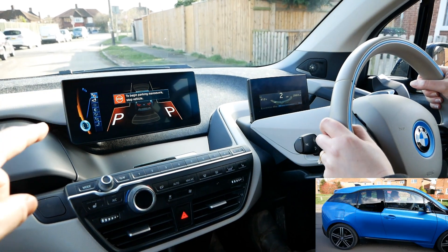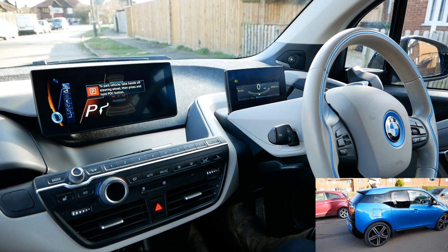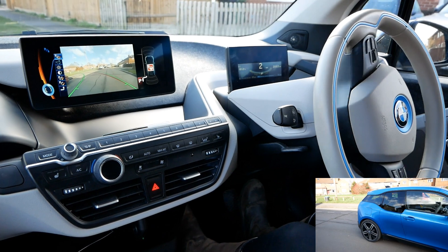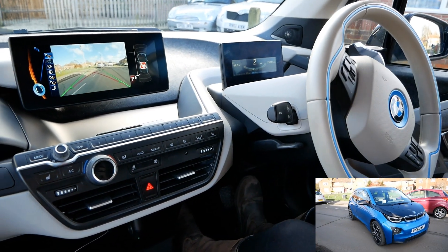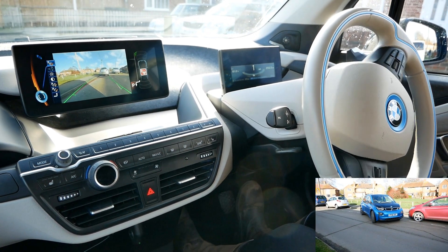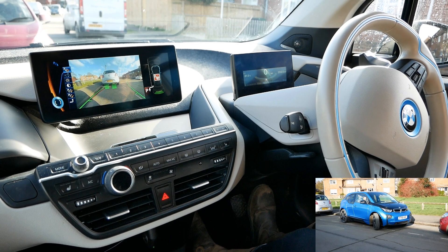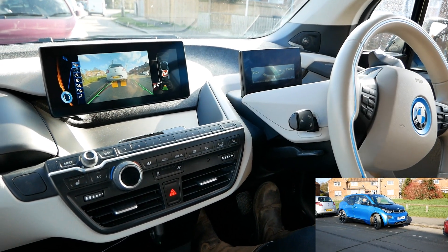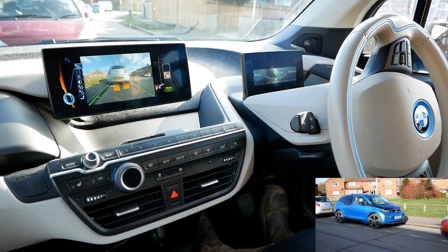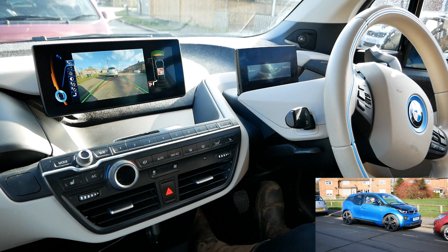It's found the space. You stop, put the indicator on, then push and hold that button, and then it does all the steering and maneuvering — the whole lot.